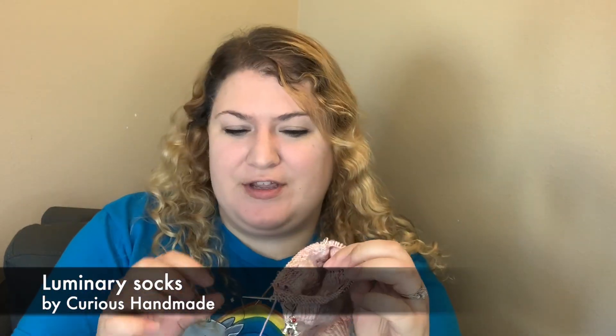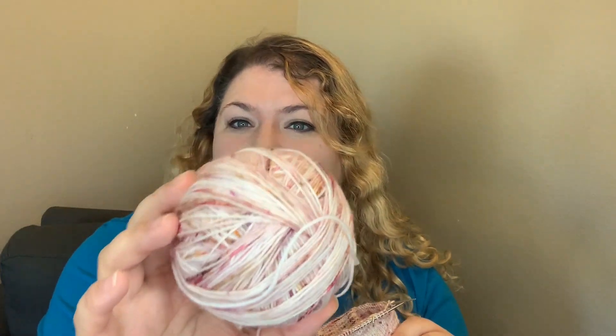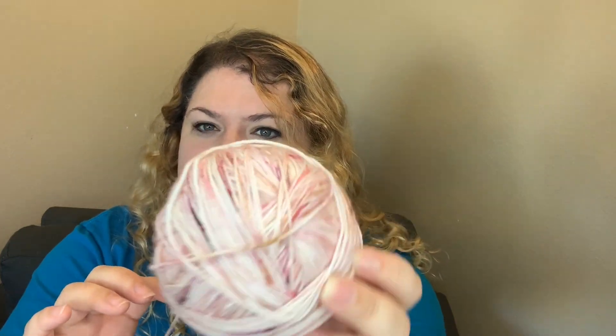I have my Luminary Socks by Helen Stewart of Curious Handmade. If you have watched the last couple of episodes, you will know that these are the socks I am making in honor of my dearest mother-in-law that passed away. I am making these out of Biff Sugar yarn, which is one of my favorite yarn dyers ever. This colorway is called Courage and Kindness — it's very pretty, a light pale pink with some specks of dark pink and varying specks of pink and almost a little bit of brown here and there.